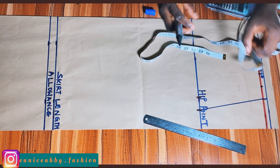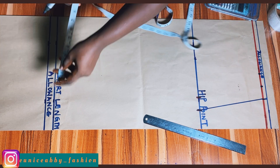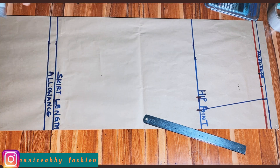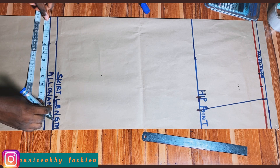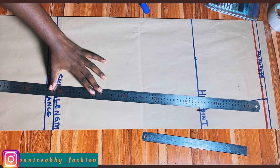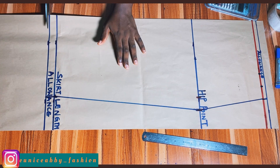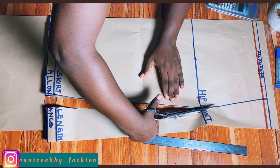On the skirt length line, the hip measurement before allowance — which is 10.25 — is what I'll mark on the skirt length line and on the allowance line as well. I'll then connect all the points using my material ruler, after which I'll go in with my scissors and cut out everything accurately.